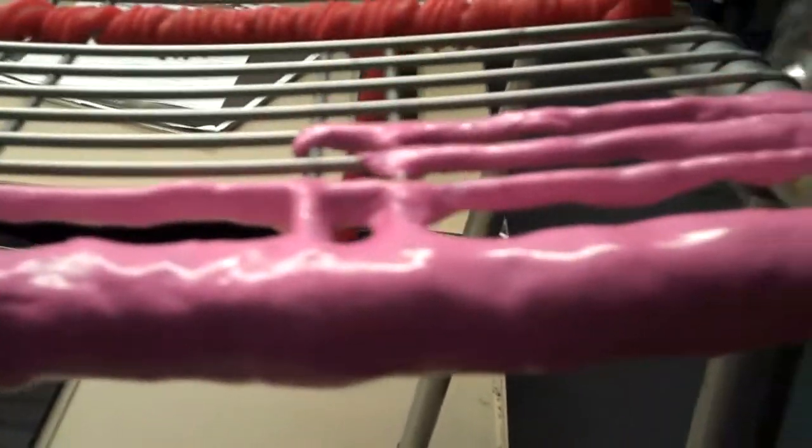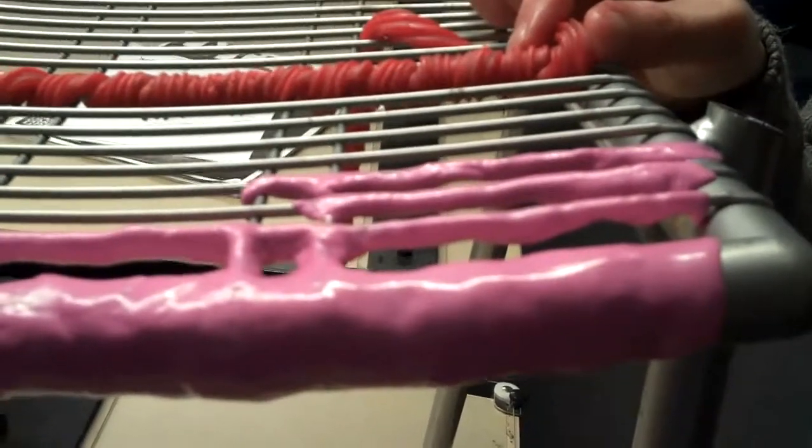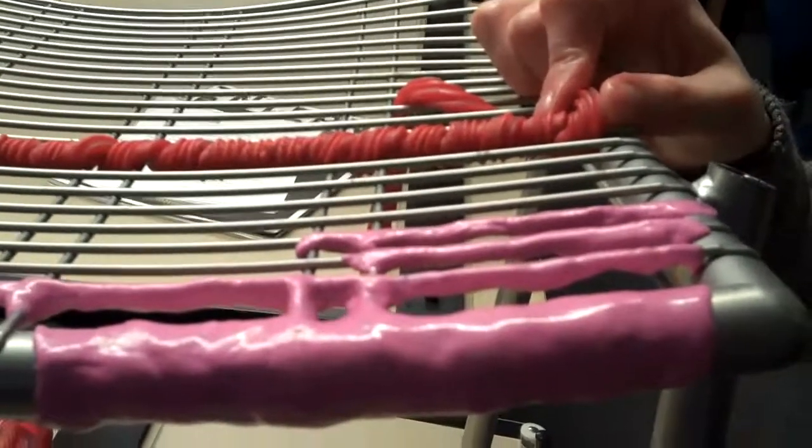Do you like that better than this? What does everyone vote? I like the pink stuff. Do you like it better? I think the color's awesome.